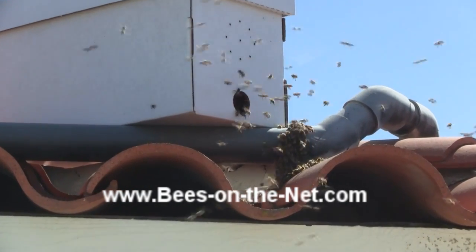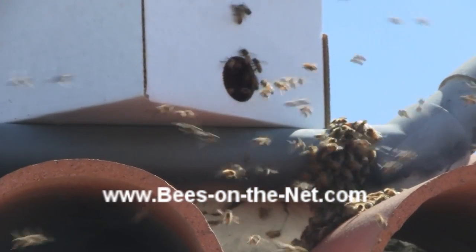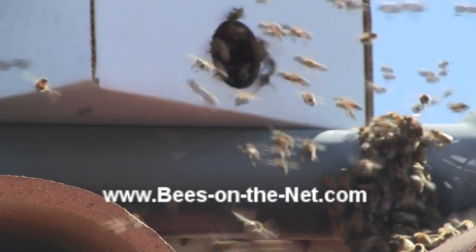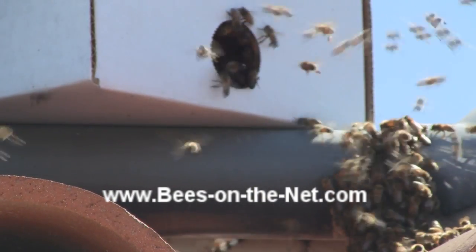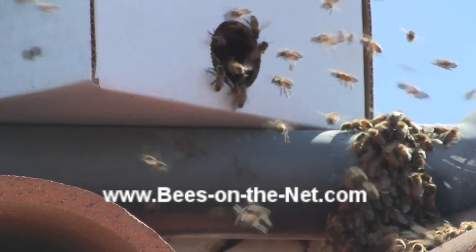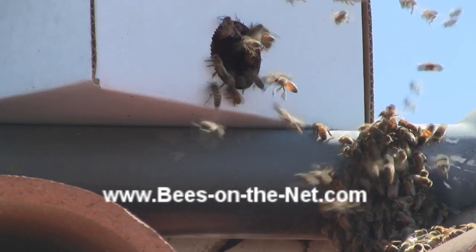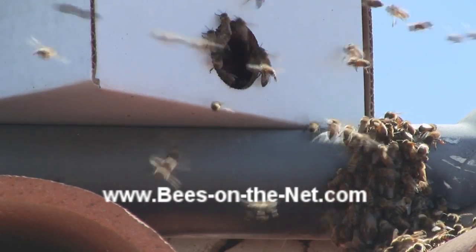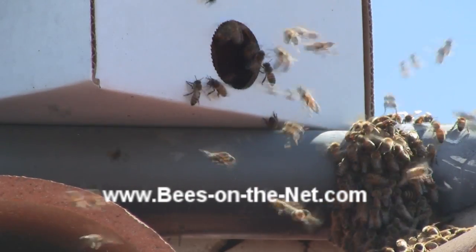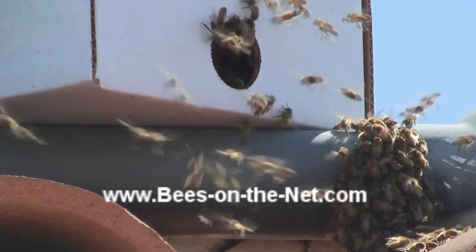This usually takes perhaps an hour or so, maybe not quite as long as that. And I like to leave it as long as I can so I get as many bees as possible inside the box. But inevitably some are going to be left behind, because even in the natural course of events some bees will be left behind when a swarm moves on. Those that are left behind won't be able to maintain themselves on their own, so they'll actually go back to their parent colony after a day or two.